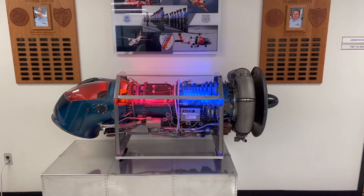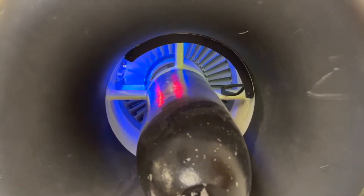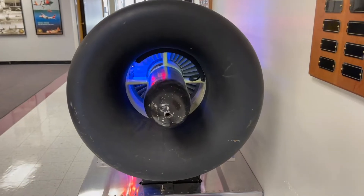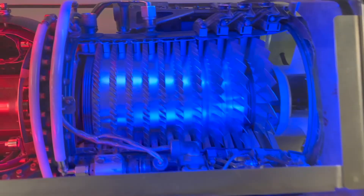All jet engines, which are also called gas turbines, work on the same principle. The engine sucks air in at the front with a fan. A compressor section, seen in blue, raises the pressure of the air. The compressor is made with many blades attached to a shaft. The blades spin at high speed and compress or squeeze the air.